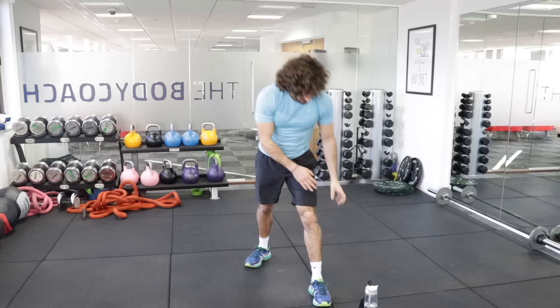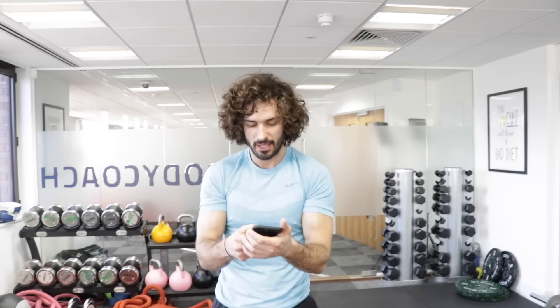Congratulations — we did it. Twenty-minute beginner's HIIT session — that's how you do it. You might be feeling a little bit light-headed or a little bit sick — that's totally normal when you train and push yourself to really high intensity levels. Let's go for a little cool-down.